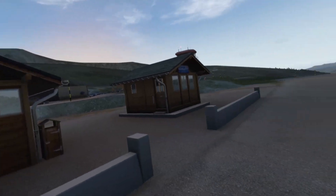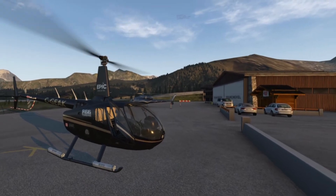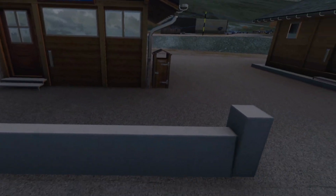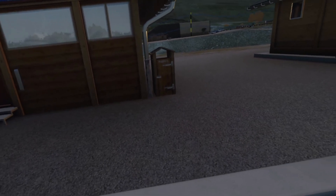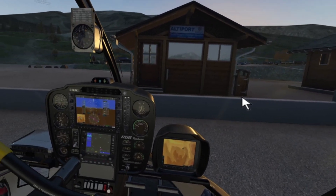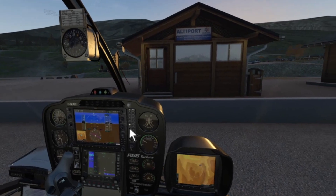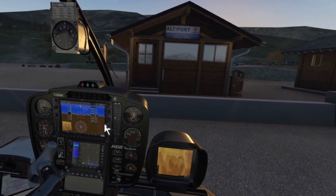I also have sound from the Oculus Quest 2 and I'm talking to the microphone from the Oculus Quest 2 through wireless, so we will see how the sound quality is in this video. Now I will sit at my computer — here are my controllers, joystick and throttle — and I will put my helicopter here.